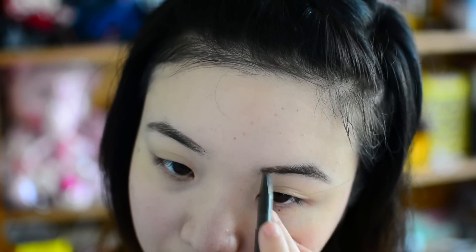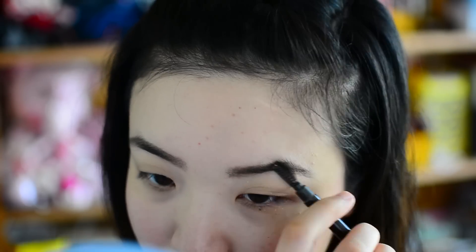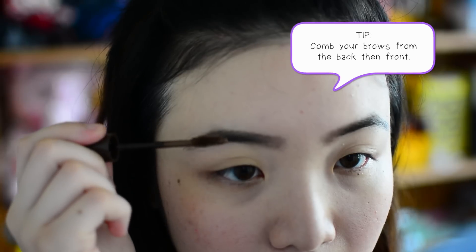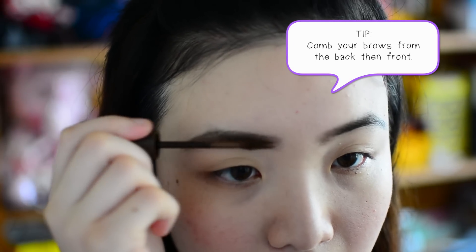For the brows, I just fill them in and spoolie it out. Then I coat my eyebrows with eyebrow mascara to keep them on all day long.